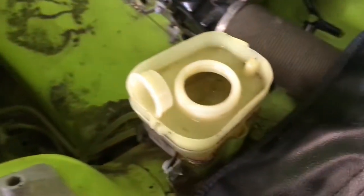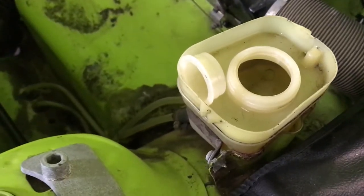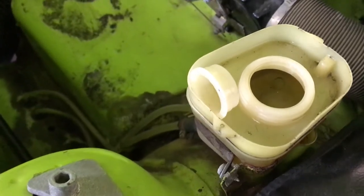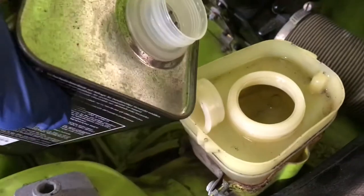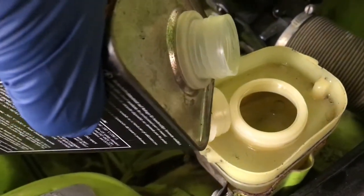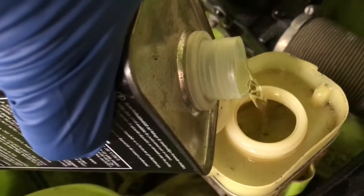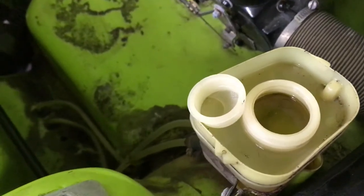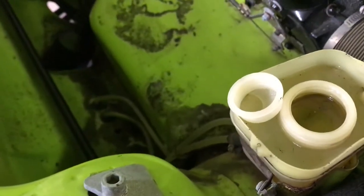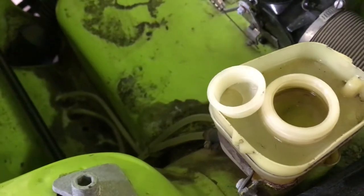Make sure we have plenty of fluid in the reservoir because we're going to be pushing a lot through as we bleed the master cylinder. You don't have to put the very best fluid in first because a lot of it's going to come out. If you've got an older bottle that was closed up tight, you don't want to use old stuff, but if you've got an older bottle you want to use as the priming stuff, you can do that.